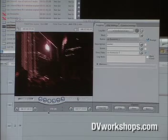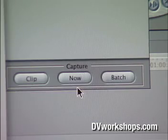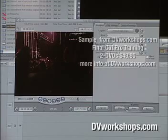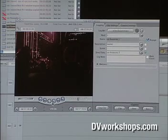We've talked about logging clips — pressing I for In, or Mark In and Mark Out, then logging the clip. Now, what is Clip? Notice it doesn't say 'clips', it says 'clip'. What Clip does is allow you to very quickly bring in one clip at a time, skipping a bunch of steps you'd normally have to go through — like hitting Batch, then OK, then inserting a reel. It's designed for when you're in the middle of editing and you just need one shot quickly.